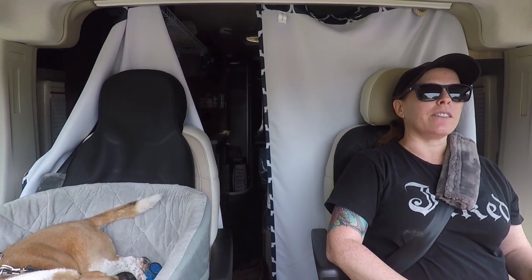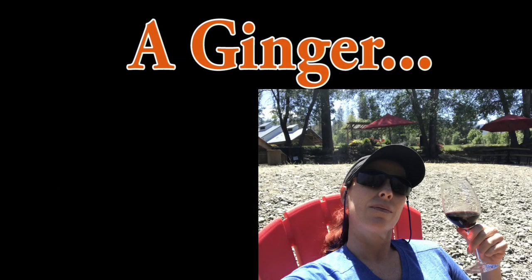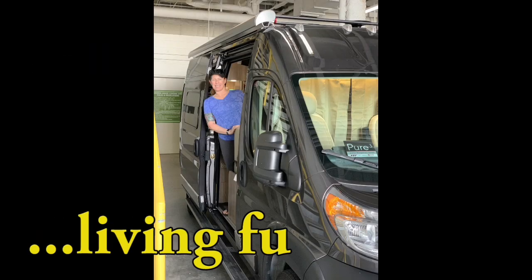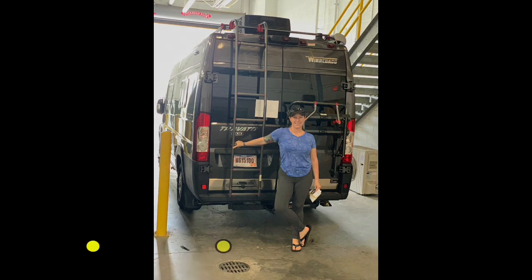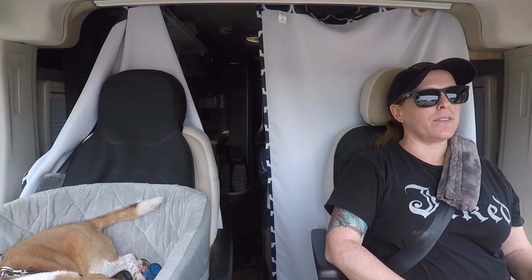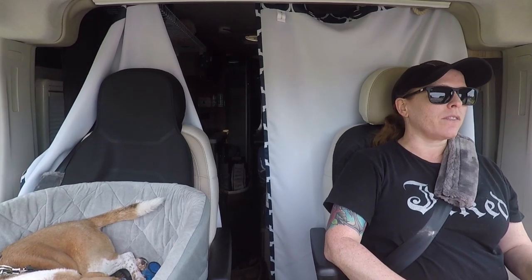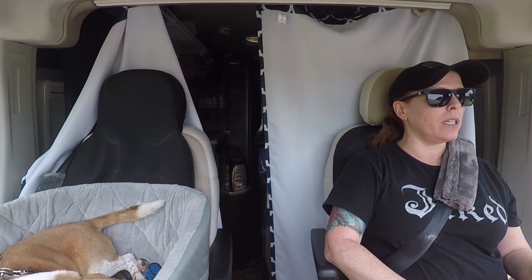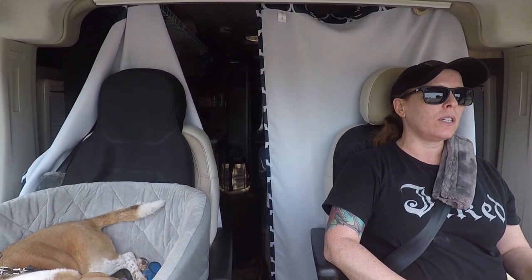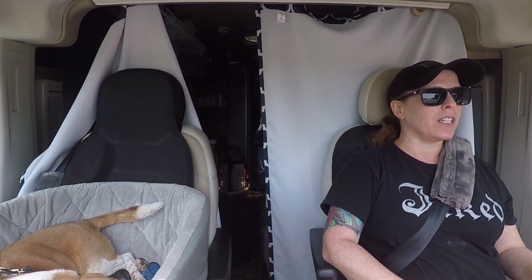Today, let's talk about interior mods. We're going to go over a few of the interior mods that I've done so far — not all of them, just the first batch, if you will. Mostly shelving, of course, storage being a crucial issue in such a small space. So here's just a few things I have done so far.